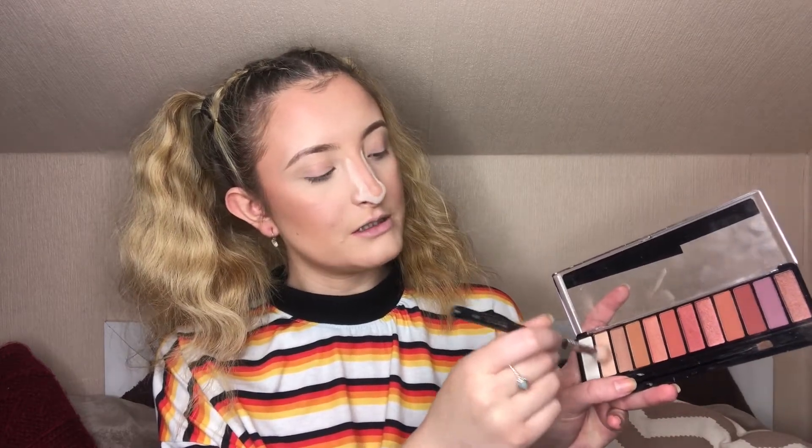We're gonna go in with eyeshadows now. Instagram baddies have very natural eyes and I have recently found the most natural color you could ever use. I'm gonna take the first color from the Rimmel London Spice Up palette and just mix it with a little bit of the brown that sits next to it, but focus mainly on the more skin-colored one and blend it through the eye.